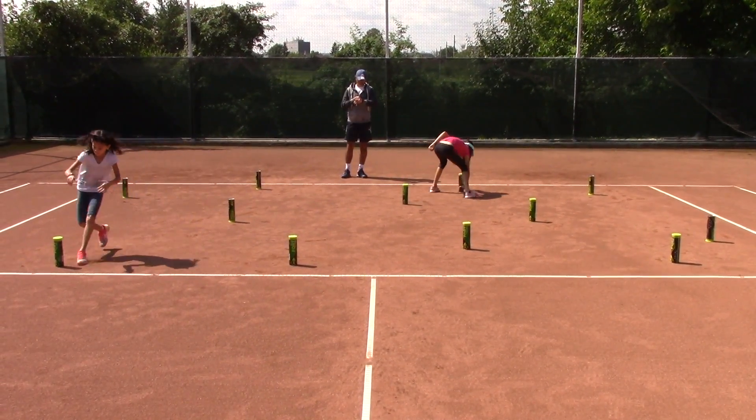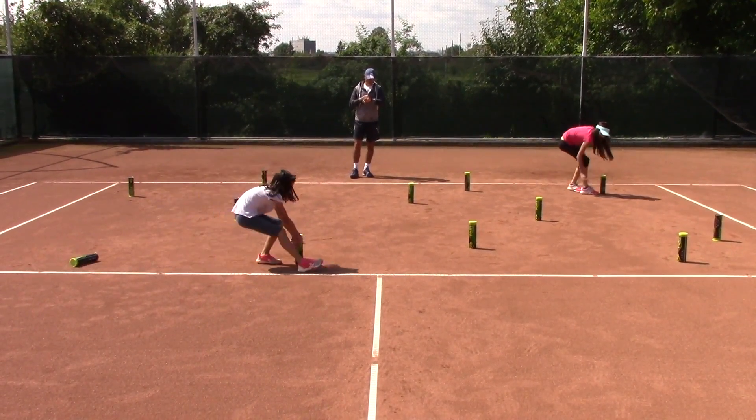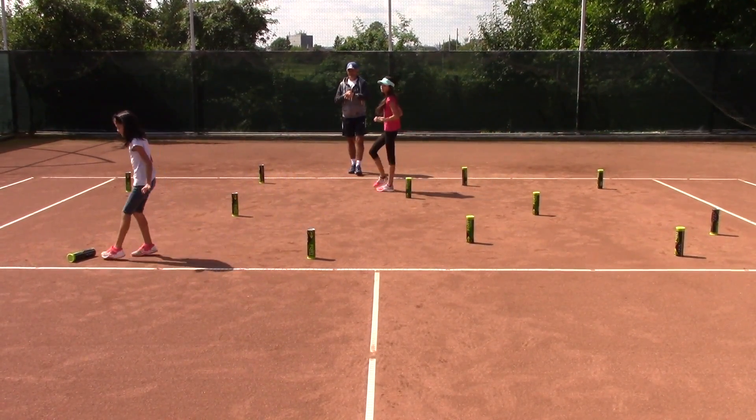Five, four, three, two, one. Stop. Excellent.